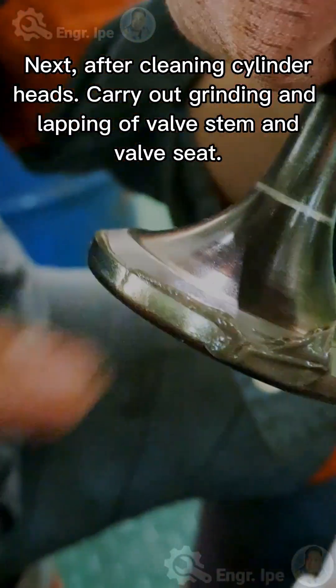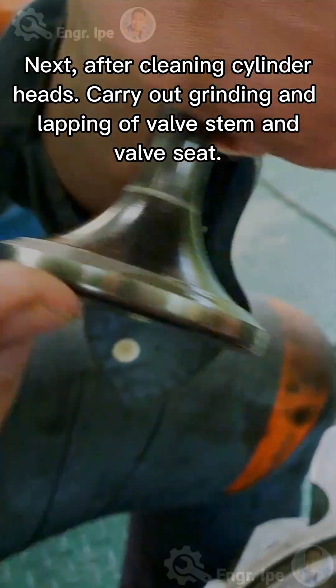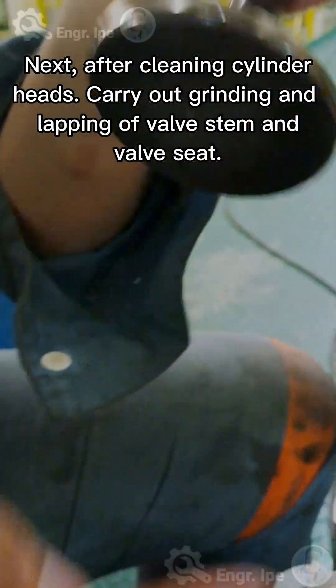After cleaning the cylinder heads, carry out grinding and lapping of the valve stem and valve seat.